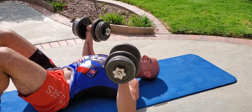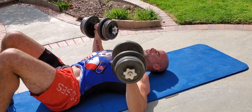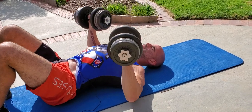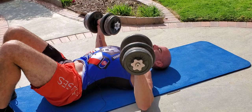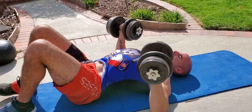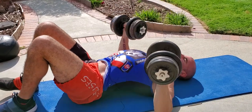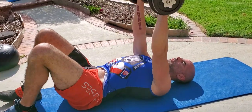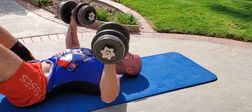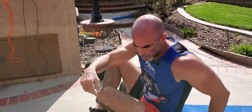Down to about 90 degrees, elbows tucked in slightly, protecting the shoulders. Stick that chest out — working the chest, the shoulders, the triceps. We're doing a full circuit here. Depending on how much weight you have, you can do 10, 12, 8, 15, 20, or 25 reps — whatever. Get the work in. Don't worry about getting burnt out because the way the circuit's done, you're hitting different muscle groups each set.